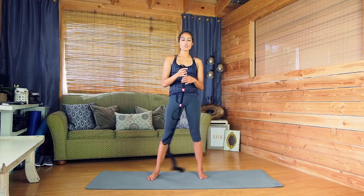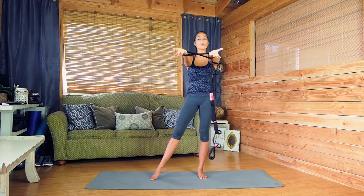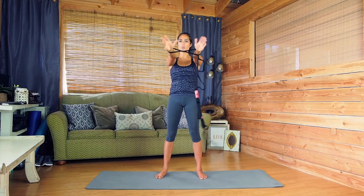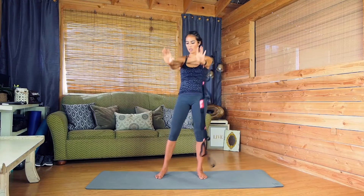So grab your Yoga Evo strap. We're going to be working a lot with alignment today. I like placing my arms in the two loops on the end. You want to find out which works best for you — roughly shoulder width, if not slightly smaller than shoulder width, so you can put a little bit of pressure outside.